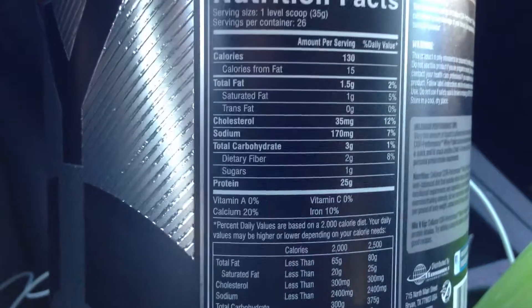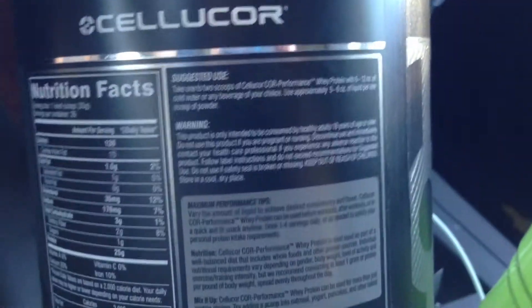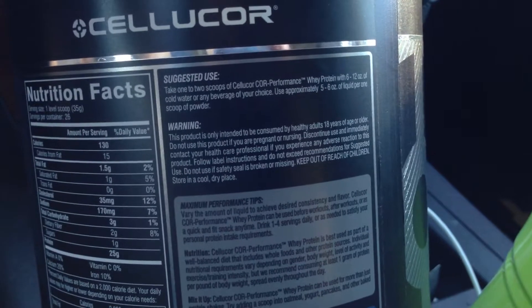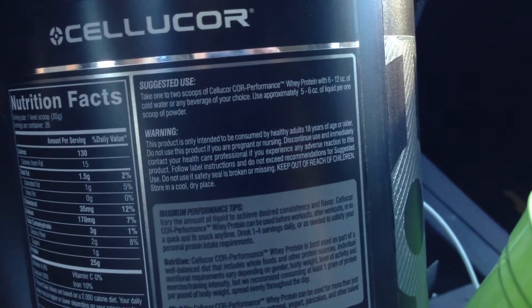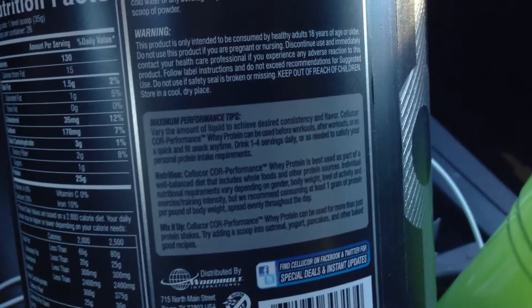Really, really good macros on that — pretty impressive. The suggested use is one to two scoops of Cellucor Core Performance Whey with six to twelve ounces of water or milk.